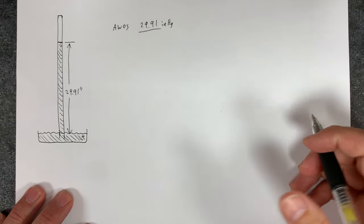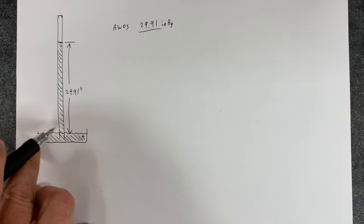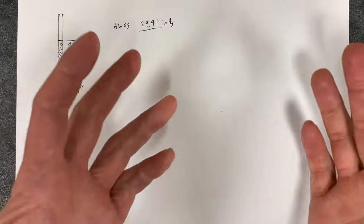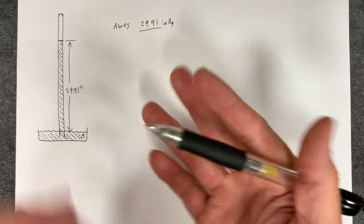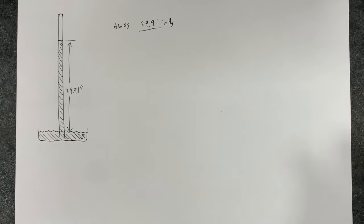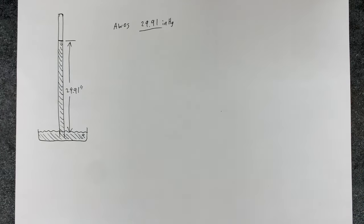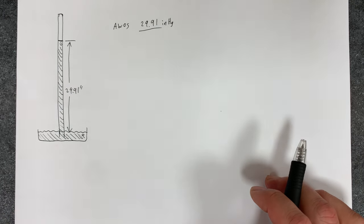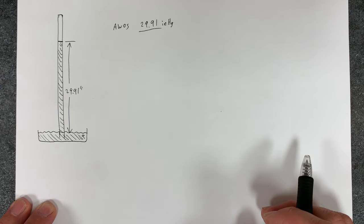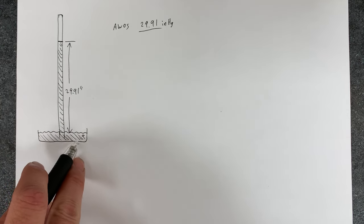So what did we just measure? What we measured is a way to measure atmospheric pressure. Atmospheric pressure exists everywhere — it exists in the room, around my hands, inside and outside this pen. But we don't even think about it. We say the room is not pressurized, we walk outside and that's certainly not pressurized — but of course it is. We just don't notice it. It's the ambient air, the atmospheric pressure. We can only sense big changes in it. This device shows us how much pressure exists where we are.